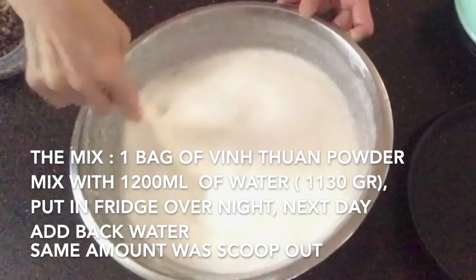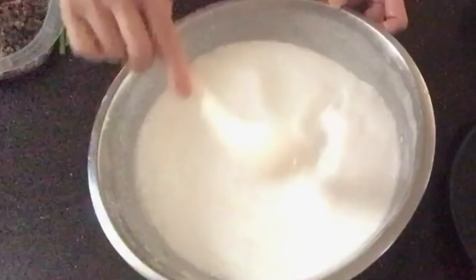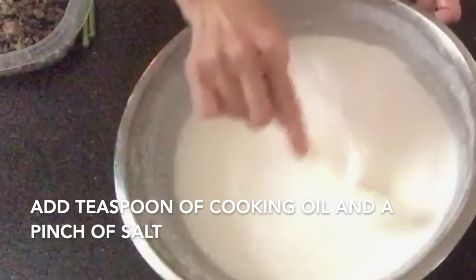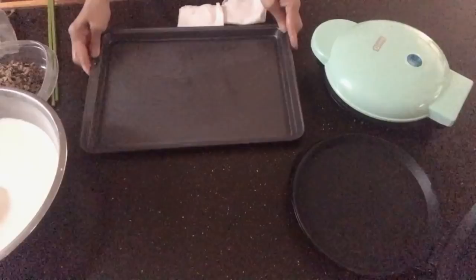For the batter, you need one bag of Vinh Thuong powder mixed with 1200 ml of water. After mixing, let it sit overnight in the fridge. The next day, scoop out the water settled on top and replace it with the same amount of hot water. Then add a little bit of oil and a pinch of salt.